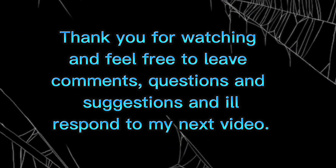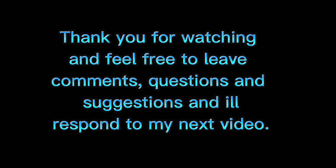Thank you for watching. Feel free to leave comments, questions, and suggestions, and I'll try to respond in my next video. See you in the next video.